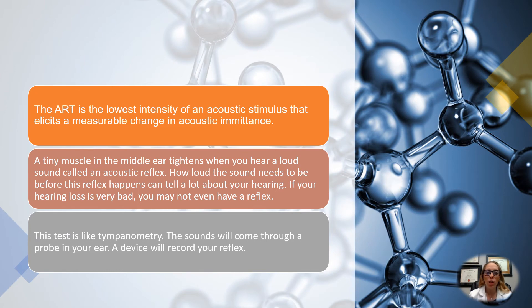The ART is the lowest intensity of an acoustic stimulus that elicits a measurable change in the acoustic emittance. So we send a fairly loud sound into the ear, and then the muscles and that reflex respond back with an acoustic emittance. The lowest sound level at which that muscle and reflex reacts is what an ART is. A tiny muscle in the middle ear tightens when you hear a loud sound — that's what we call the reflex.